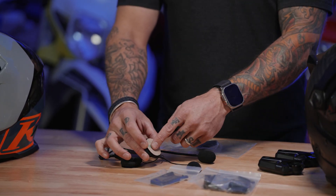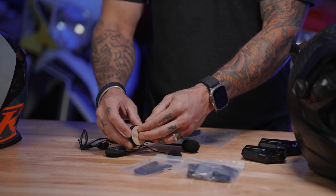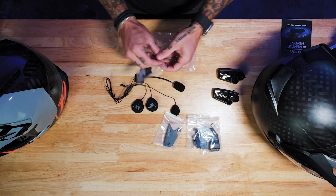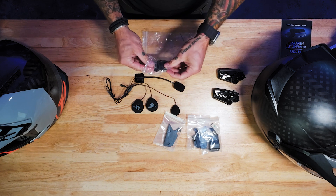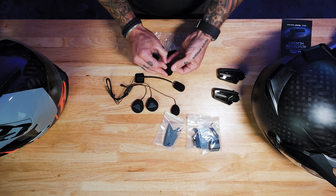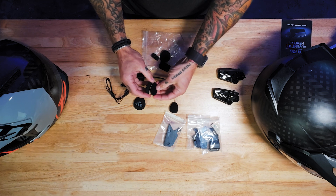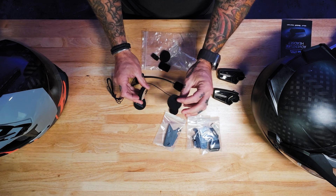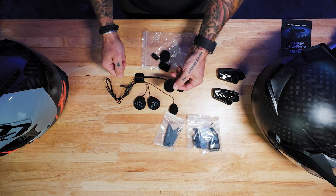There are a couple of different mounting options on the speakers. Whether you want to use the Velcro on the inside of your helmet, we also have two-sided Velcro pads here. They're really sticky and helpful to space your speakers out farther, so they're closer to your ear, depending on different helmet applications and what the liner of your helmet is like.